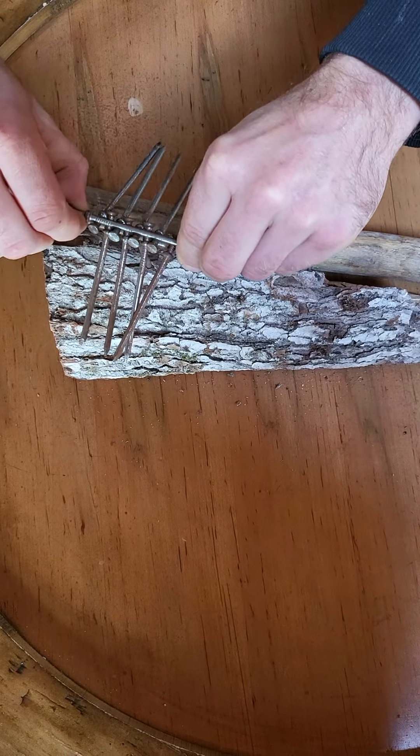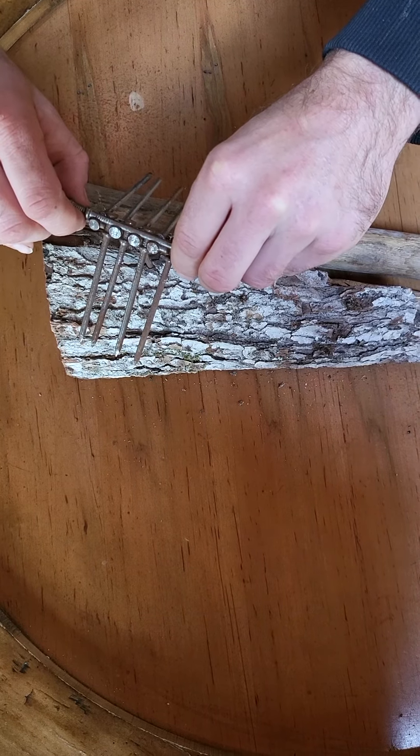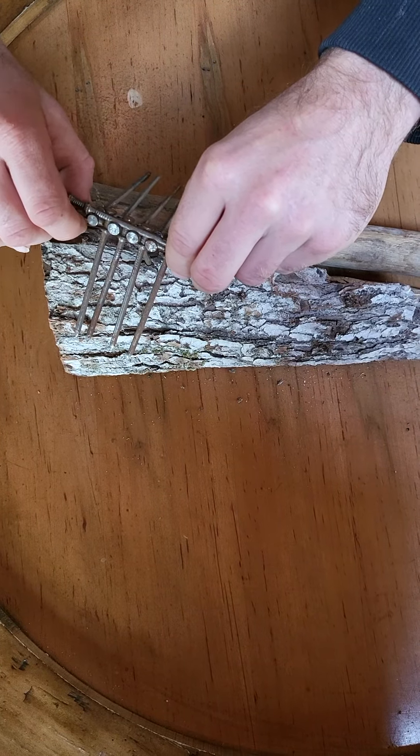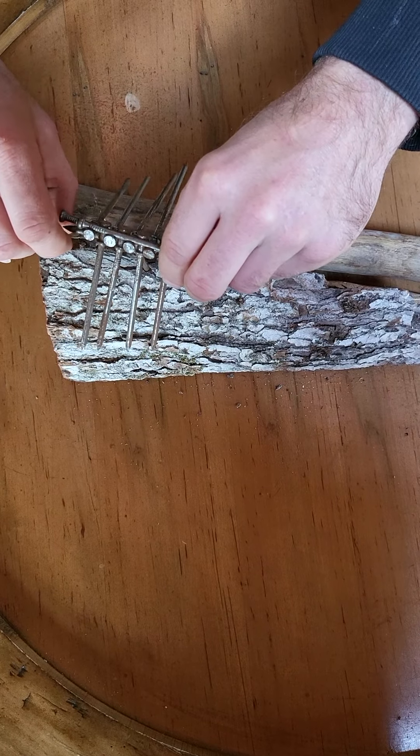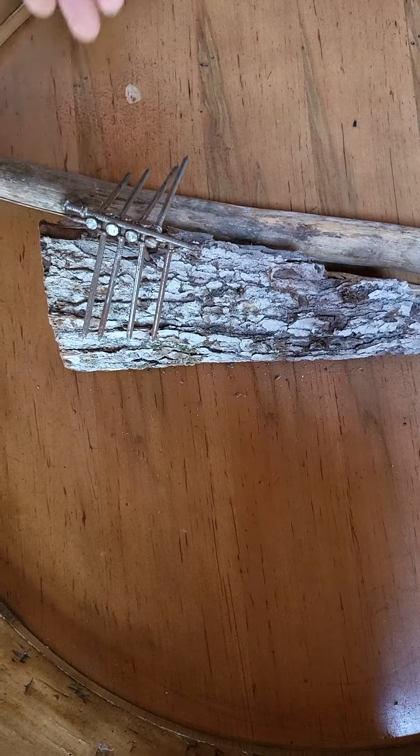Now take all these nails, stick it on dad's wood — there you go. 10 nails stacked on one nail on dad's wood.